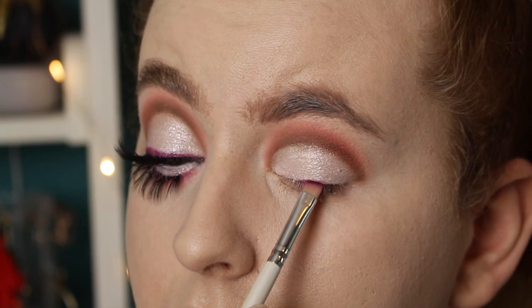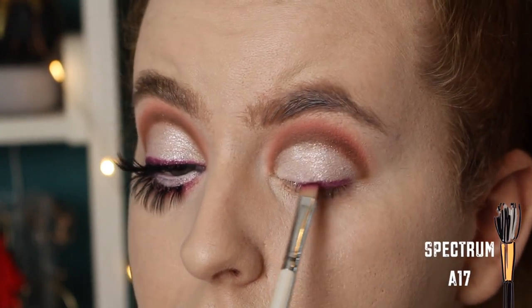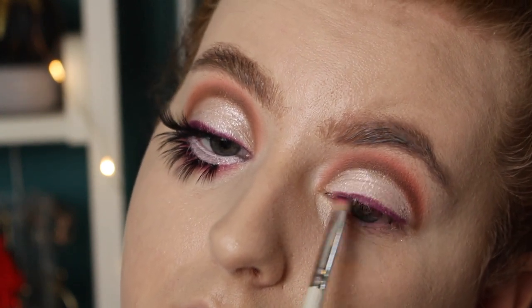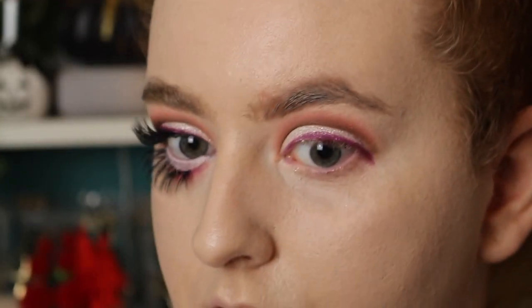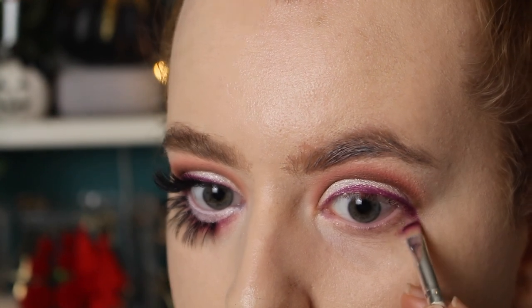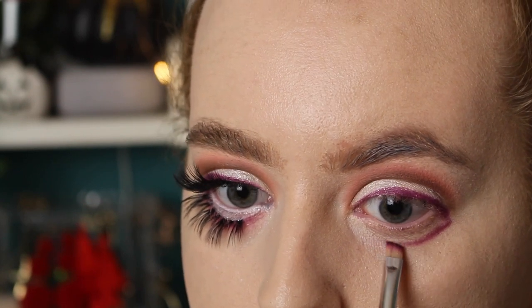Now I'm taking the shade Slasher and I'm creating a medium-sized wing across the lid, tapering it in towards the inner corner. I'm also continuing this line past my lower lash line to start creating the larger eyes. Then I use the same shade and I kind of follow my natural shape, but bring it down into the eye bag, and taper it in towards the inner corner.